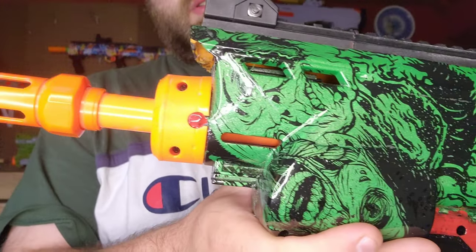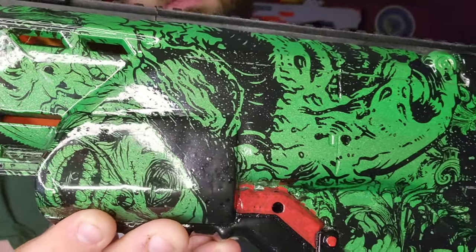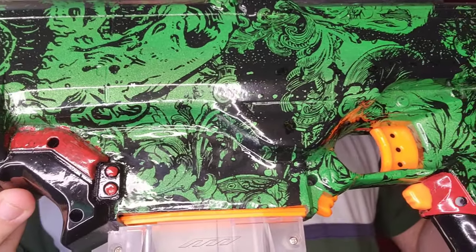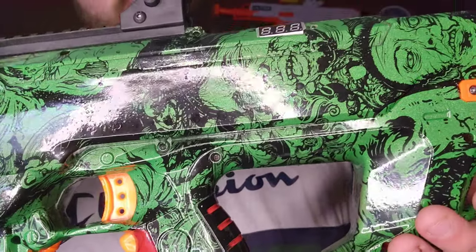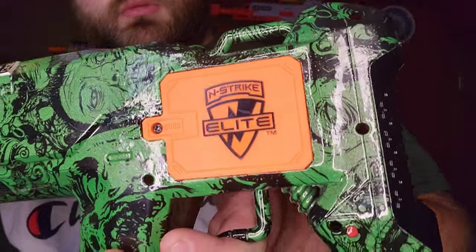I'll show it to you real quick. The paint underneath is really shiny too, and it's a nice metallic green, so it came out really nice. There's the voltmeter right there — I forgot to mention it does have a voltmeter. I'll show you the other side real quick.